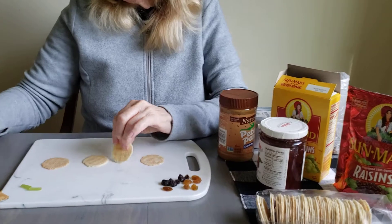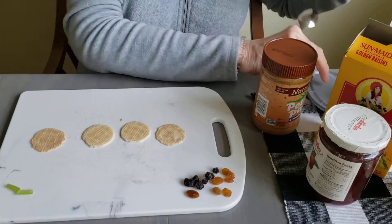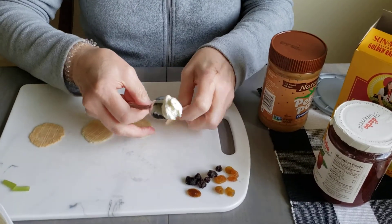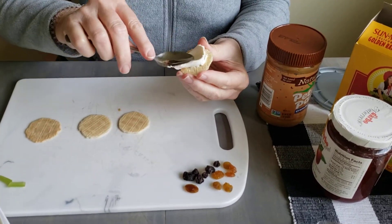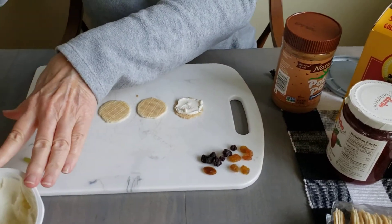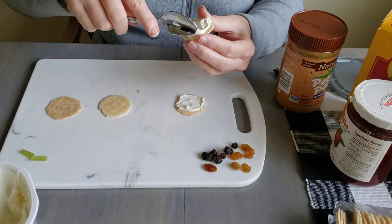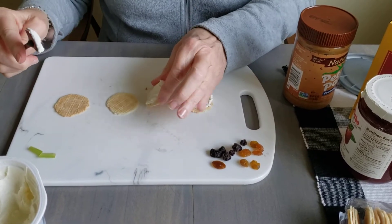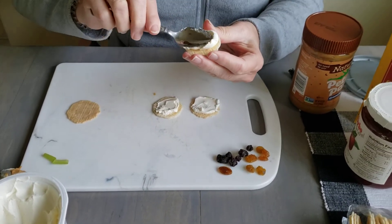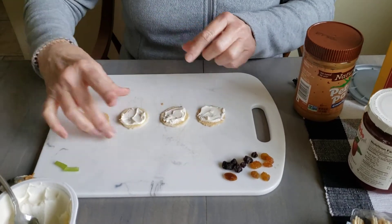What I'm going to do is use the back of the spoon and spread on some cream cheese onto my cracker. Now let's count how many crackers I have. That's one, two, three, and four.